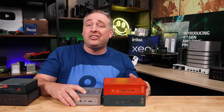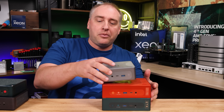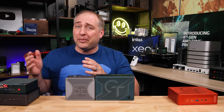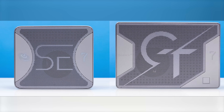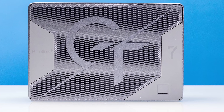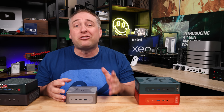The other units to compare are the Beelink GTR7 on the bottom and GTR7 Pro on top — the big difference being the Ryzen 7 versus Ryzen 9 processor. The SER7 is definitely a lot smaller than the GTR7. You can tell some design elements are inspired by the GTR7, but this is slightly cut down — for example, you don't get the fingerprint reader, and the GTR7 is much heavier. If you're okay with the feature differences, the SER7 might actually make more sense than the fancier units.